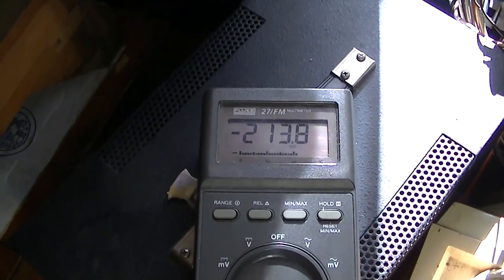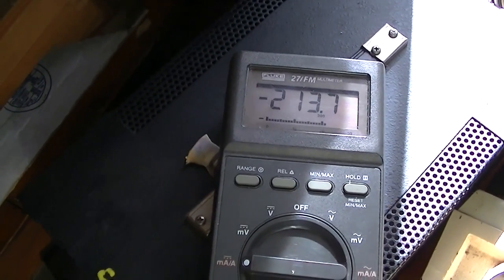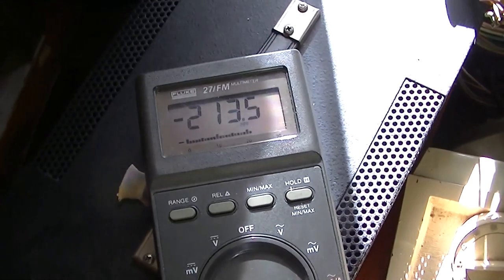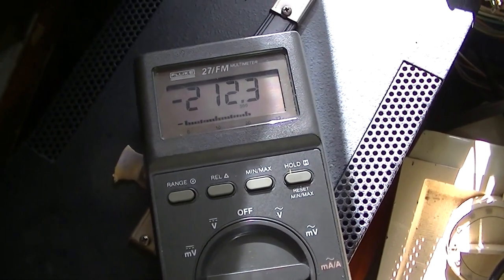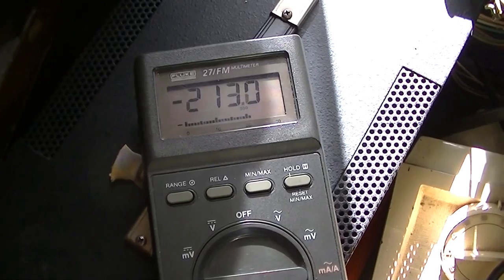So I dropped it down to the right tap, down to 115 volts, and I got 213 milliamps. So I'm going to tweak — see if I can smoke myself here — tweak on this coil. I dropped it down a little bit.